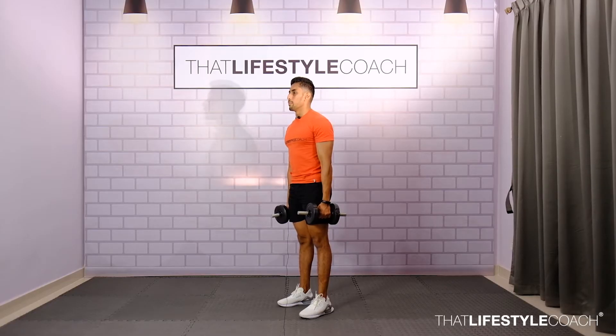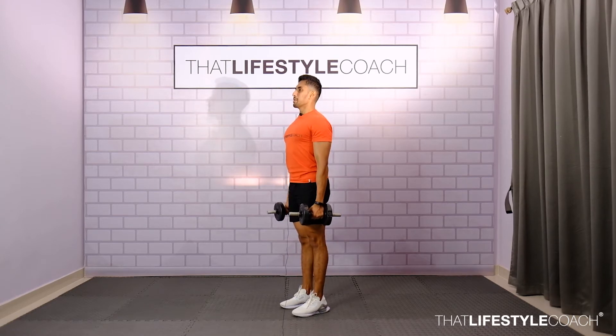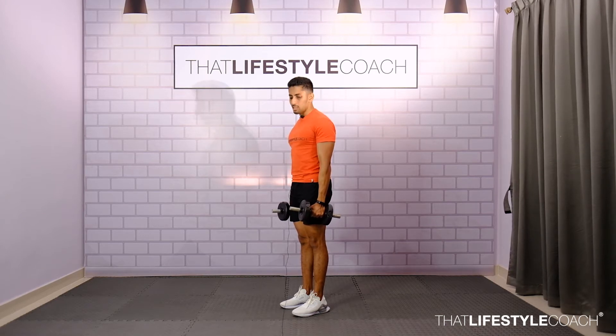In a front raise exercise, start off with your feet in a heavy position and dumbbells beside the body. From here, retract and depress the scapula. We are going to raise the dumbbell in front of the body up to shoulder level, but before we do that, maintain a soft bend in the elbows.